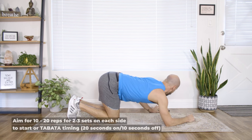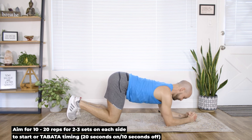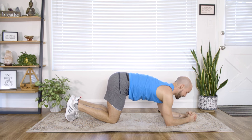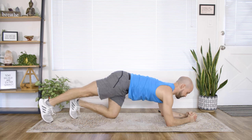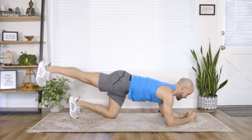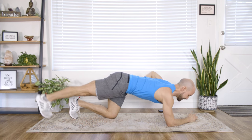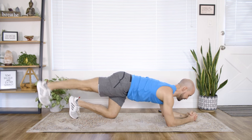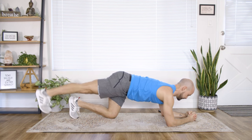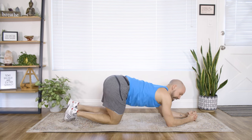Ten second lead-in — here we go. Squeeze the low belly, extend the right leg, tap the heel up. Belly lifted up and in, nice and solid. You're doing great — keep squeezing the ribs down, lifting the belly up. Beautiful. Bring it down and shake your hips out side to side.